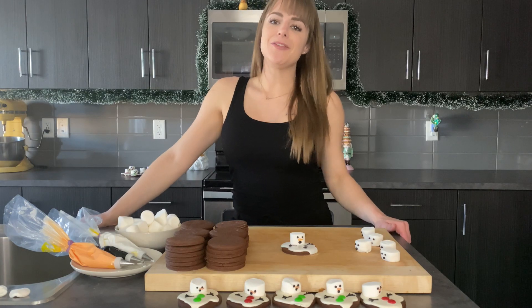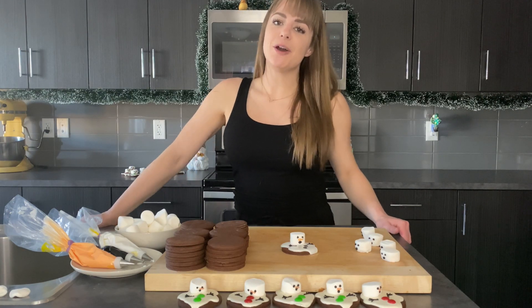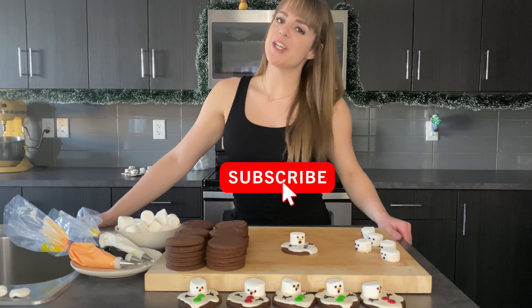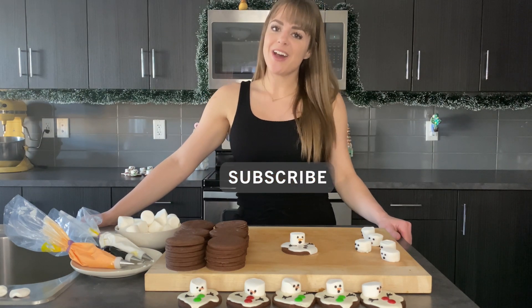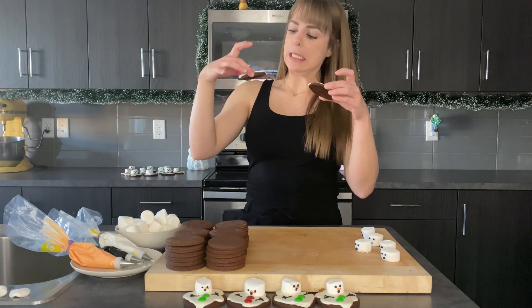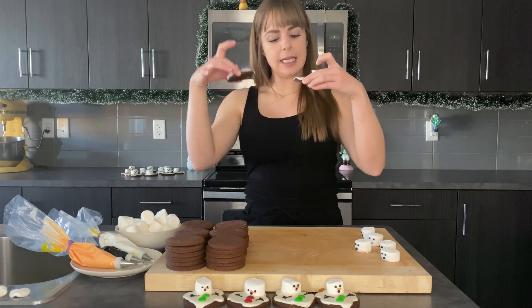If you liked this tutorial on how to make melted snowman cookies, don't forget to hit that like button and subscribe to my channel so you don't miss any new videos. I'll see you guys on the next one — bye!